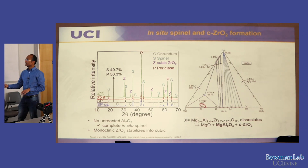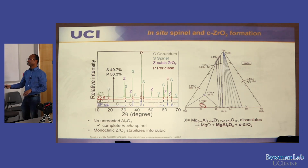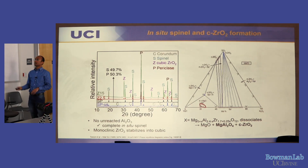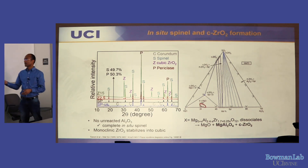The MgO–Al₂O₃–ZrO₂ phase diagram shows that 2.5–15% ZrO₂ lies in a three-phase region forming spinel, MgO, and a high-temperature phase X that dissociates into those three upon cooling. The powder XRD pattern shows spinel, periclase, and cubic zirconia — consistent with the phase diagram.